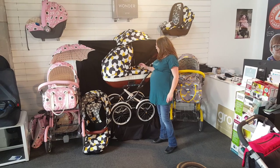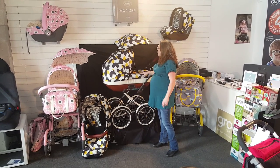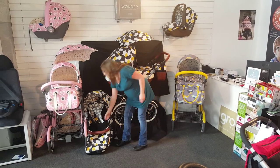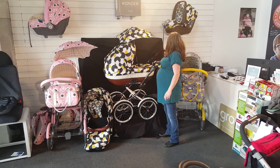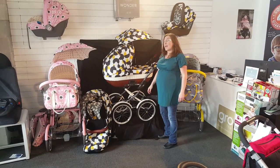What do you get in the package? You get your lovely bouncy chassis, you get your carry cot, your seat unit which comes with foot muff, you get your parasol, your bag, your car seat and base.